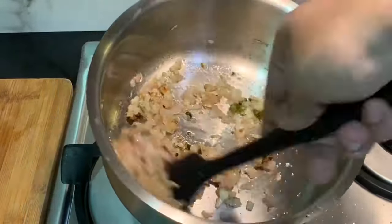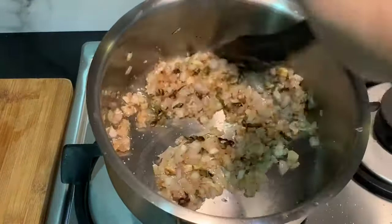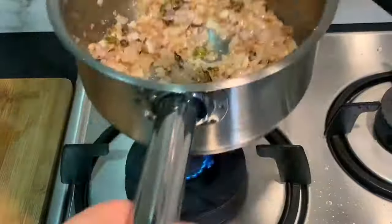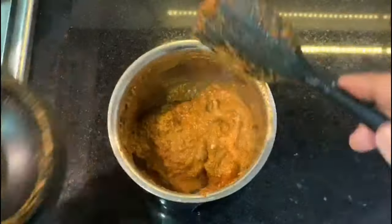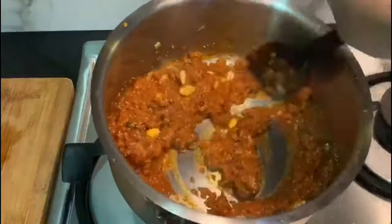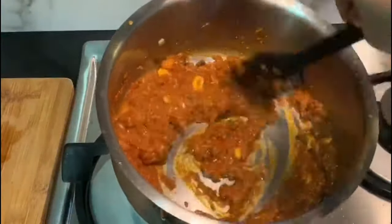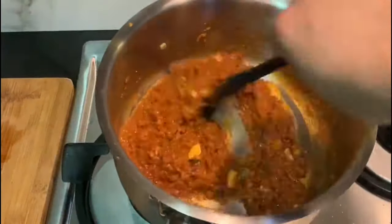Silicon spatulas go very well with non-stick and cast iron surfaces, and you can also use them with steel and iron utensils. They can be used very well to transfer food from one utensil to another without leaving any mark.